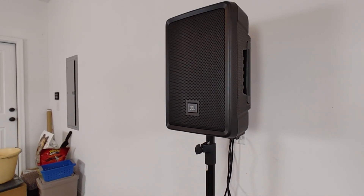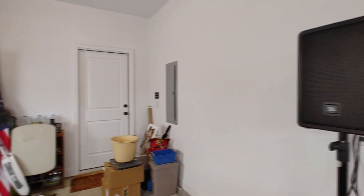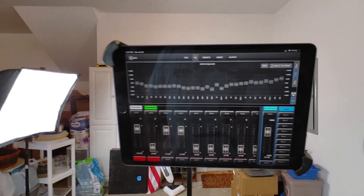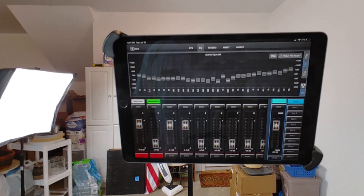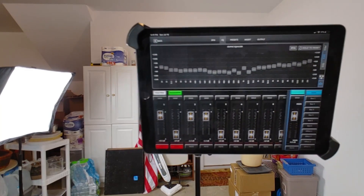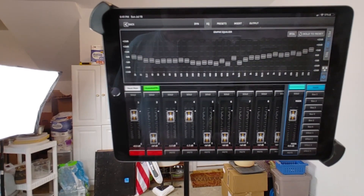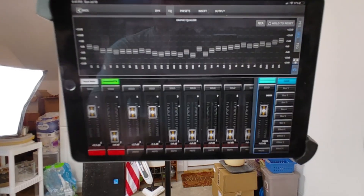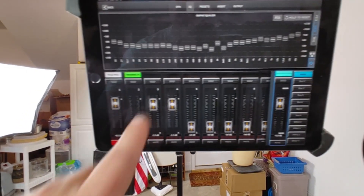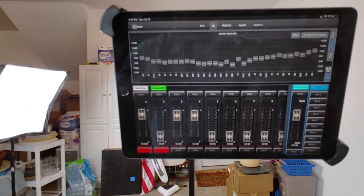This way the pink noise and the audio signal are all running through the MR12. You'll be able to see on the iPad — this is an iPad Air, the third release — and I'm using it for control of the Midas MR12. The MR12 is already hooked to the router and so is the iPad, so I have full control.